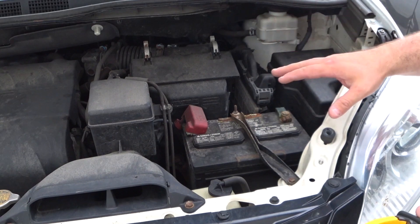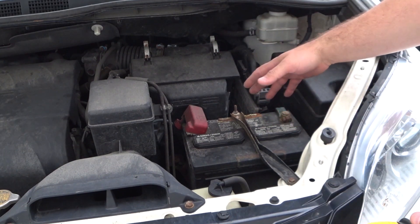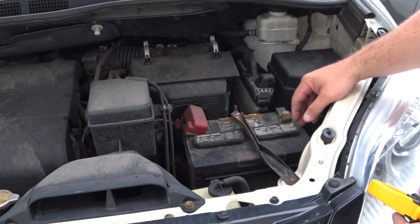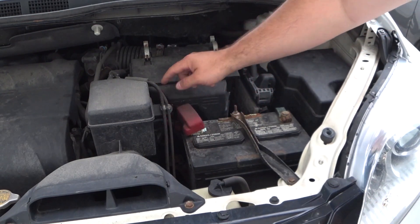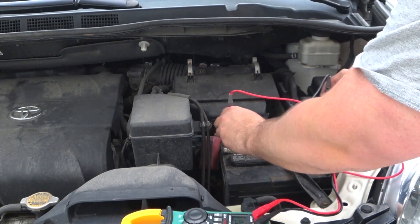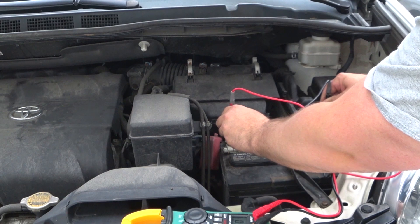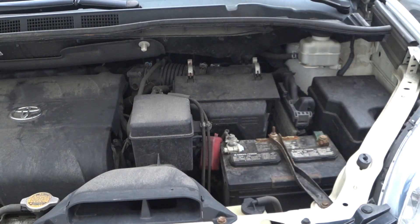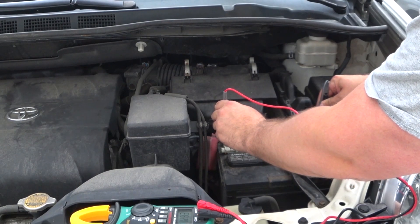This is my minivan — a Toyota Sienna with a six-cylinder engine. And here is my six or seven year old battery. I have completely neglected to do any PMCS on it. So we've got lead acid sitting at 13.5 volts right now. The lead acid is at 12.8 volts.